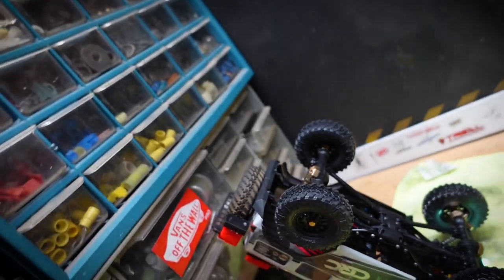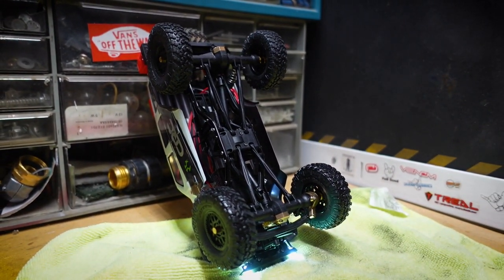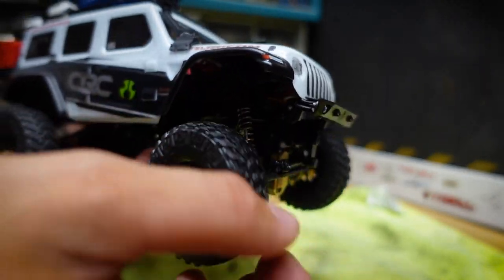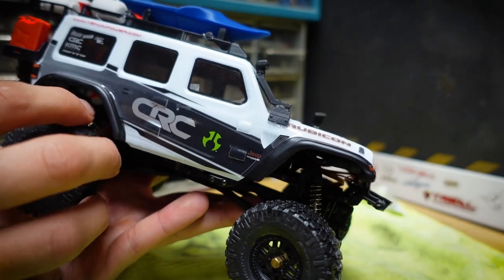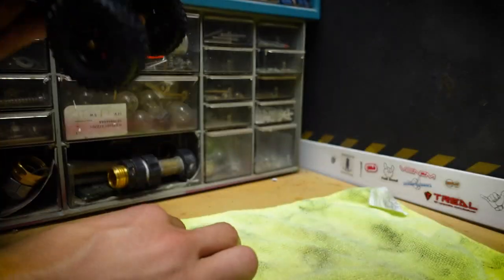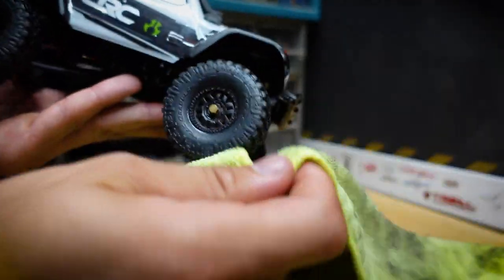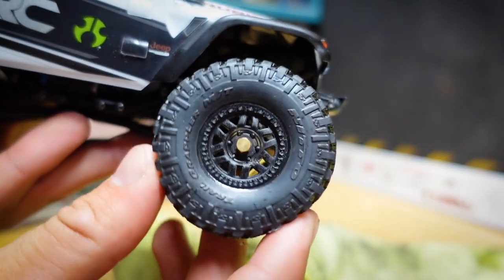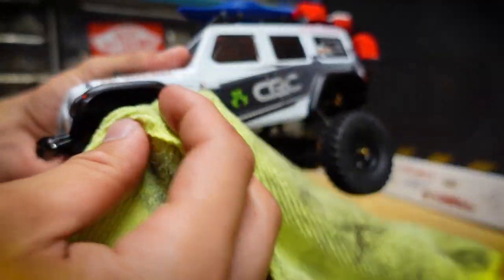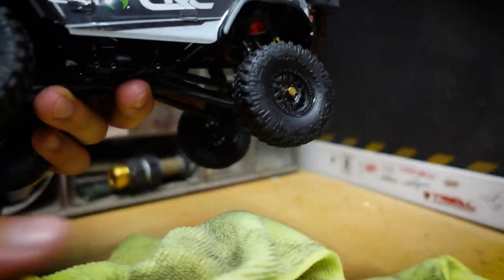I'm going to let this sit for about 20 minutes. Alright, it's been about 20 minutes — the WD-40 is still pretty prevalent on the tires. I'm going to jar them off with my hand using this little towel. Look at that — you see that shine on there? It wasn't that shiny before. Now let's take it back to that tray and see how it performs.